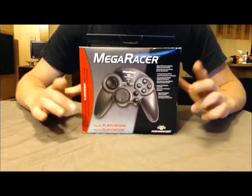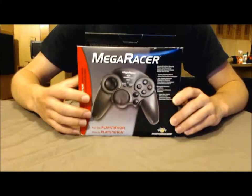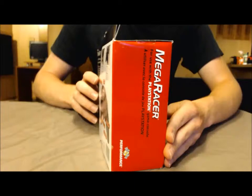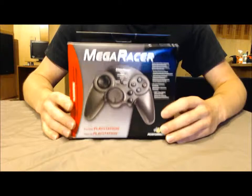What makes this controller so unique is the fact that it has a steering wheel built onto the controller. You can see it right here in the picture on the box. It comes in a fairly standard cardboard box, gives you some info on the back. There's just a little instruction manual inside the box, and other than that there's really nothing in the box other than the controller.